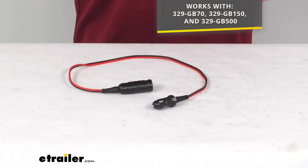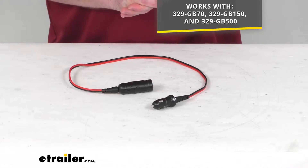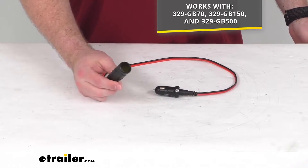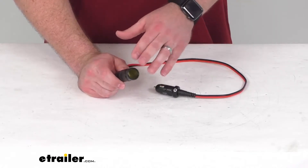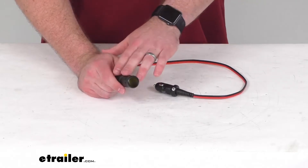This is going to work for your jump-starters — the model numbers that you see on the screen there. So if you have any of those three jump-starters, this is going to work great for you. The female plug port is going to allow you to power your 12-volt accessories like your tire inflators, power inverters, fans, coolers, or coffee makers.